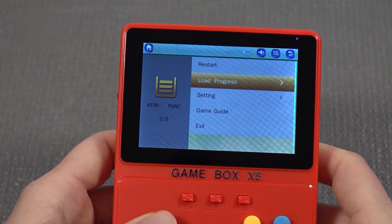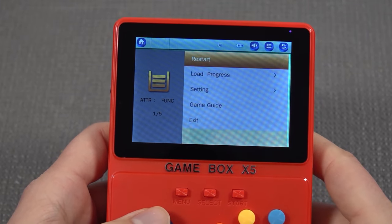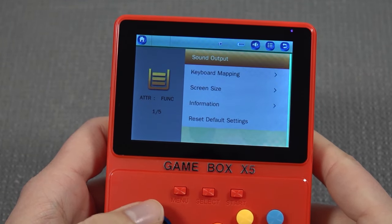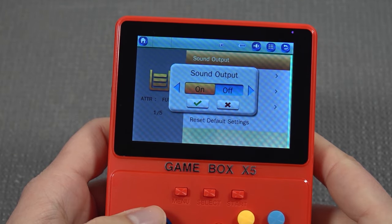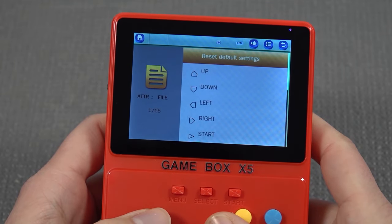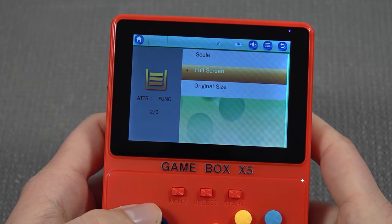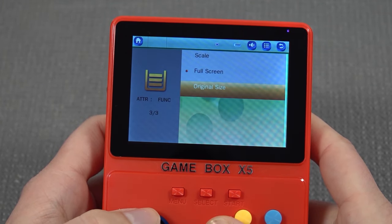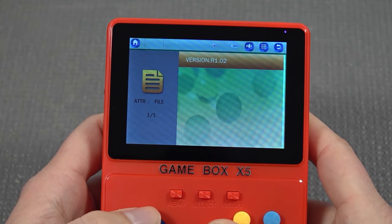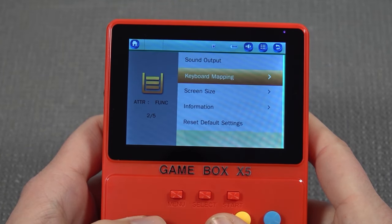Every single time you boot up a game, you have the first menu where you can restart or actually start a game — it's kind of funny still having this. Then there's a load option if you're making a quick save. Going into settings, there's an output option which is kind of pointless because you can just shut down the output — I don't know what the point of that is. There's also keyboard mapping if you have problems with the emulator, screen size options with full screen, scale, and original size. The information section just says version R1-02, with no information regarding the emulator whatsoever.